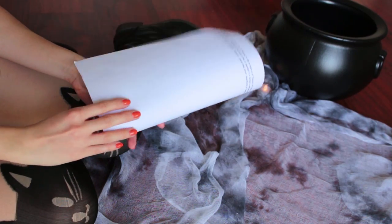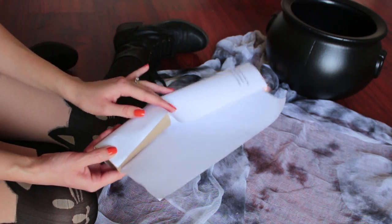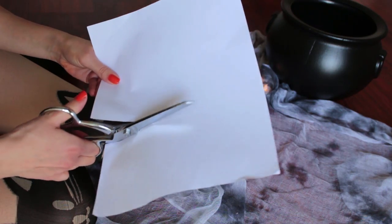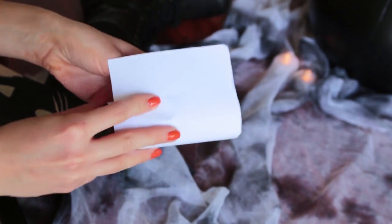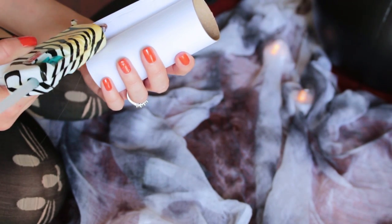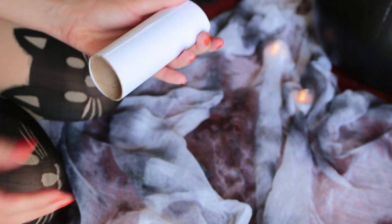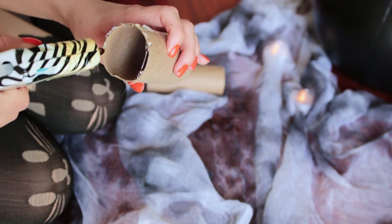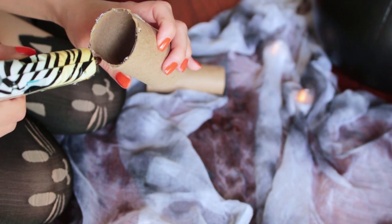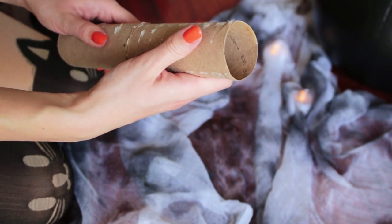You're going to start off by measuring your paper around your paper towel or toilet paper roll. Go ahead and mark the length and then cut off from that point. Next, take this piece of paper and roll it around your roll. Then take your glue gun or any other kind of glue and add some glue to the end flap, then use your hands to press down on it. For the bigger candles you can use paper towel rolls or glue together two toilet paper rolls, then repeat the same process as the smaller candles.